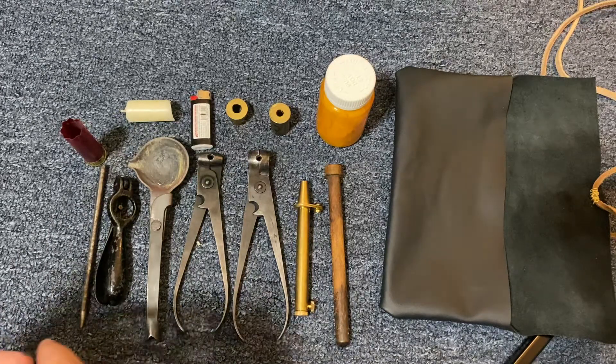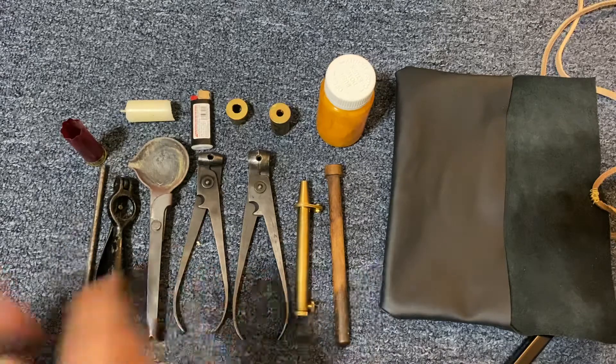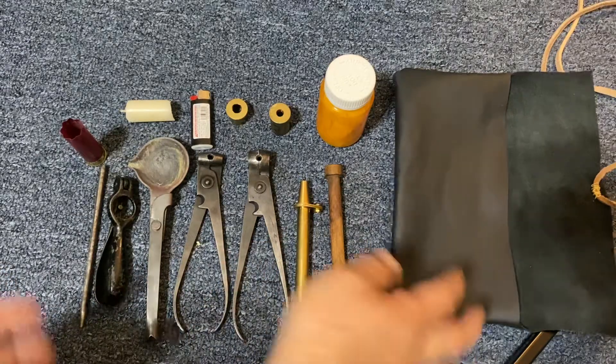Clearly, for my reloading process, this isn't everything. The new primers aren't here. The black powder or my shot won't fit in this little bag, so I'll keep them separate.